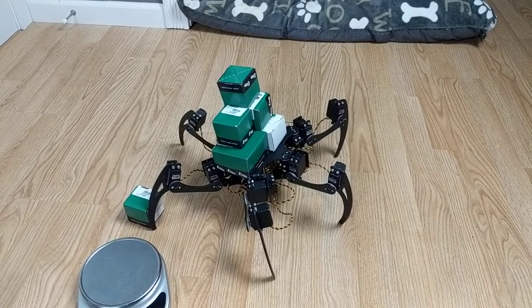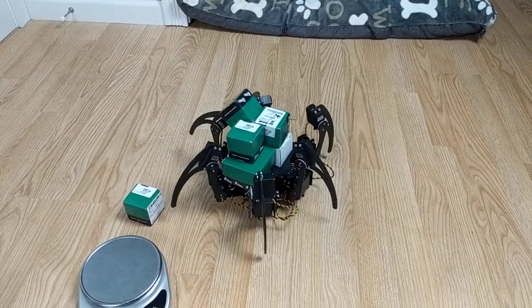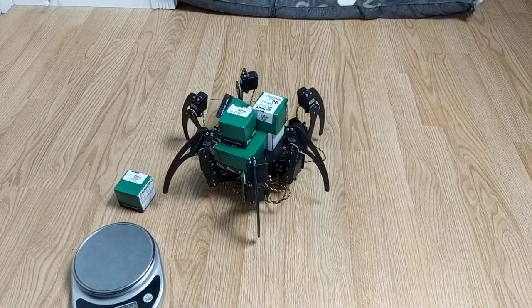I'm going to say that's about as much as I'm going to want to put on the robot. I don't want to break the servos.